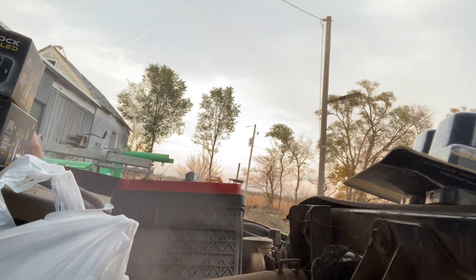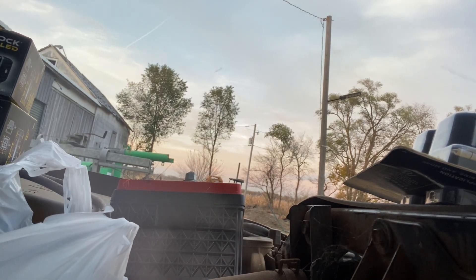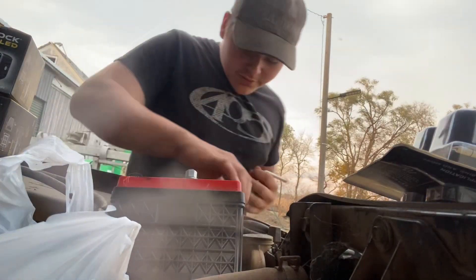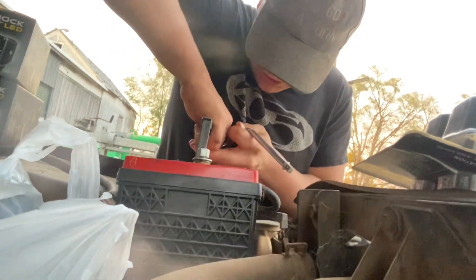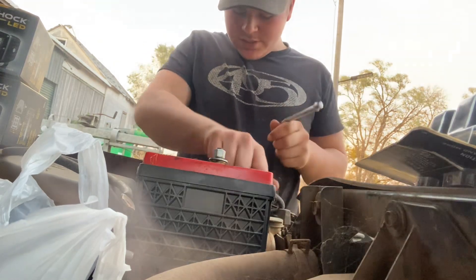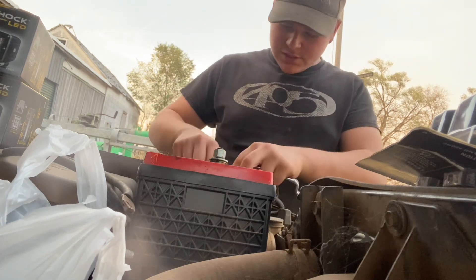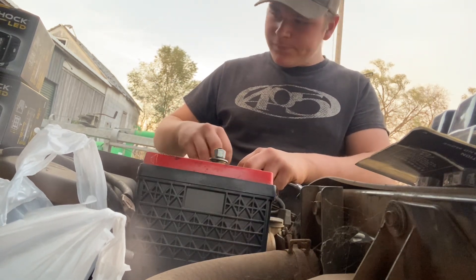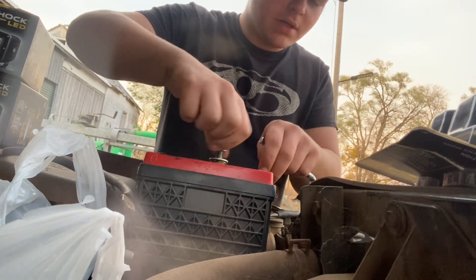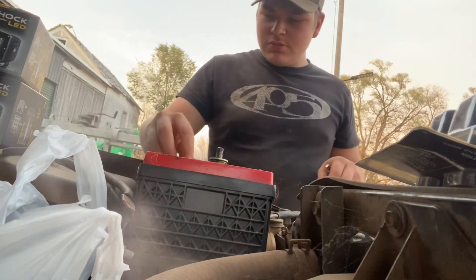First, I need to get a nice wrench. This will work. It's not really a legitimate 9/16th wrench, but it will work. So we're going to unhook our battery. I bought all these lights for the Nova, just so you know. Working on the Nova.